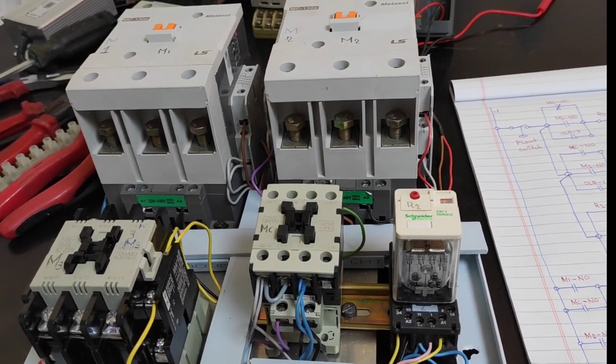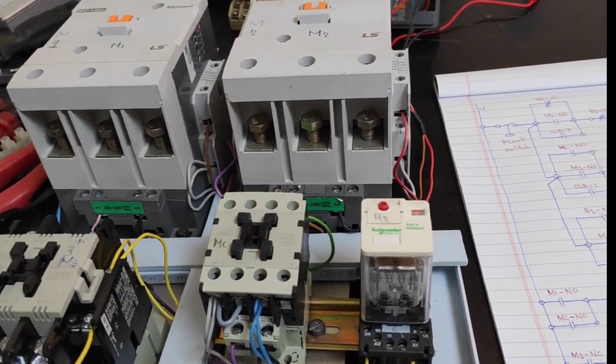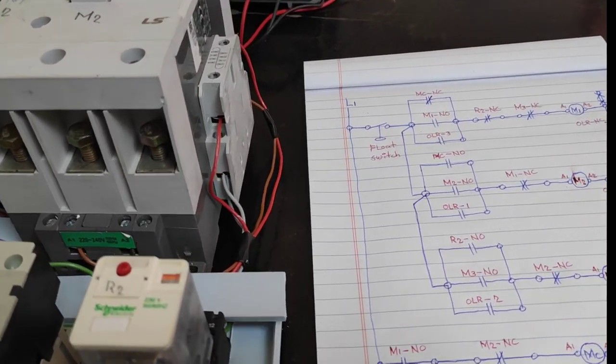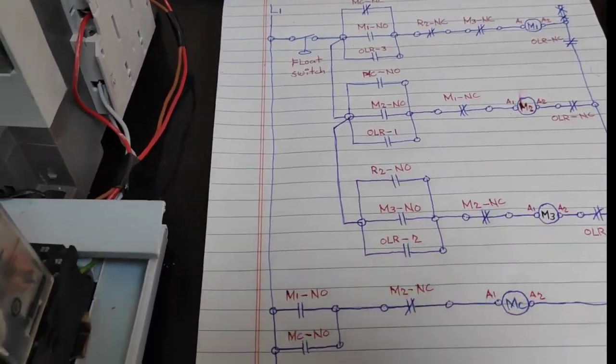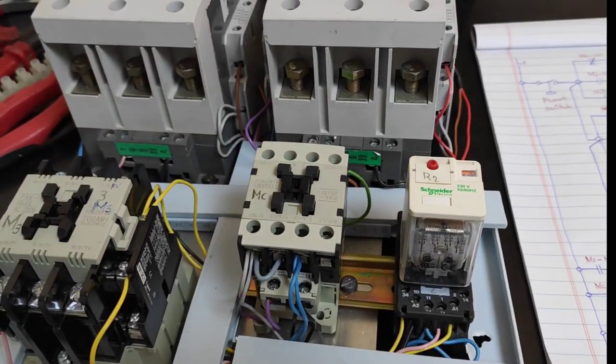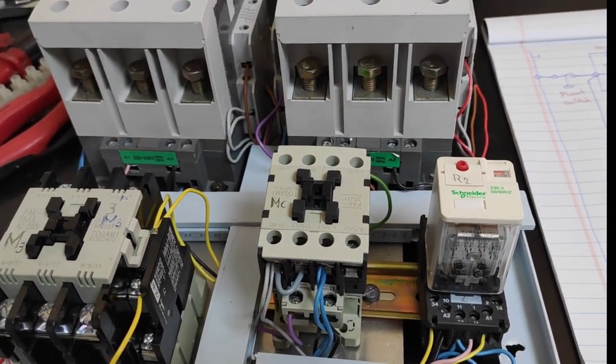Before you proceed to the actual wiring connection, first analyze the schematic diagram or the ladder diagram so that you get easy wiring connection.